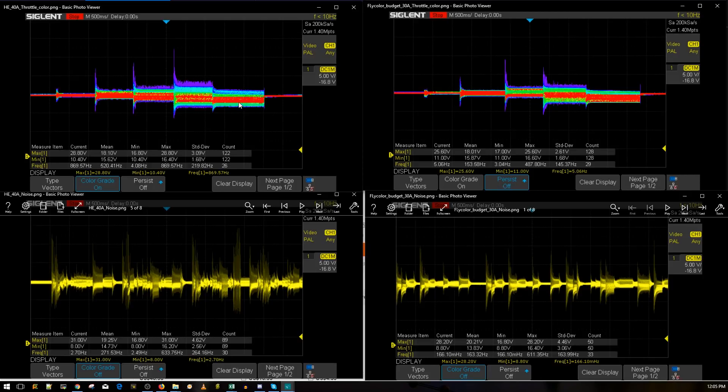At 100% throttle, the Heat ESC is pretty consistent, and the Flycolor is also consistent — slightly better. The overall performance of the $10 Flycolor wins here. Keep in mind the Heat can take up to 6S, but if it's performing this poorly on 4S, draw your own conclusions. With the Heat ESC, there's a high probability of mid-throttle oscillations. With the Flycolor budget ESC, mid-throttle oscillations are very minimal.